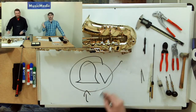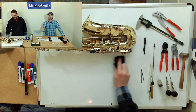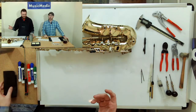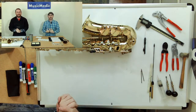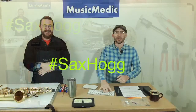We're starting our stream a little early today, so clicking the bell will still give you a notification whether we go live early, late, or on time. Usually we're on time, but today we started a little early. Make sure you put 'Sax Hog' in the comments.